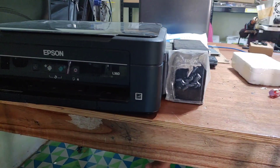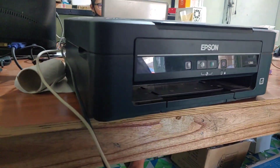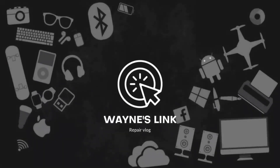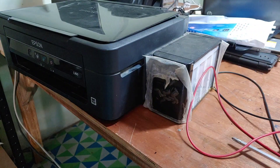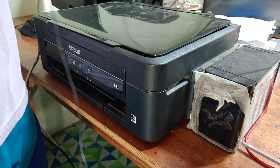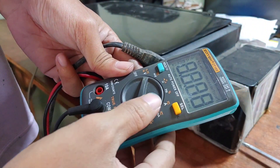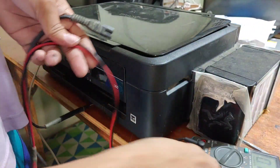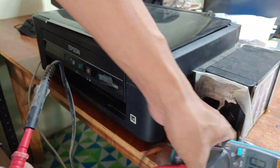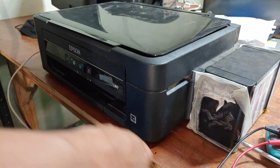Good day guys, today we have an L360 with no power, so let's try to troubleshoot. As usual, we need to check the power cord first before attempting to open. Let's go to AC and we should have 200 volts — that is 234, should be fine.